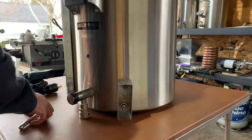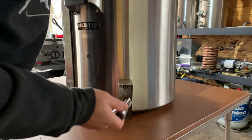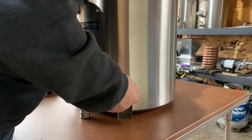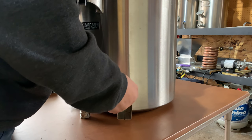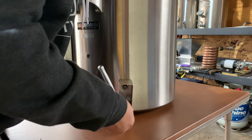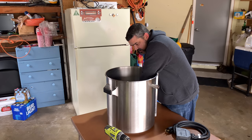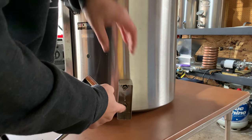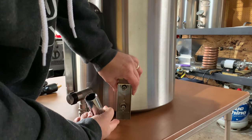Now once you've got them started, use a wrench and we're going to tighten those down. You don't want to over tighten it, because you can damage these posts.